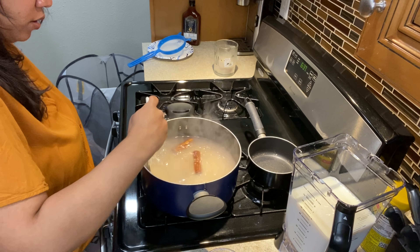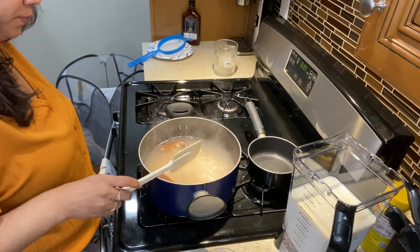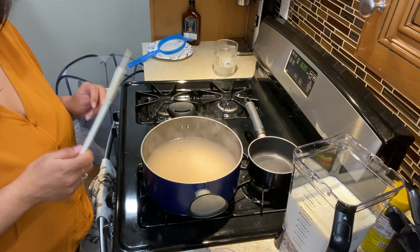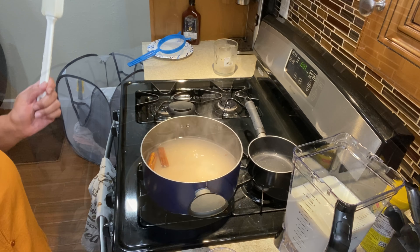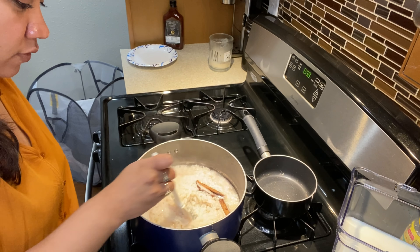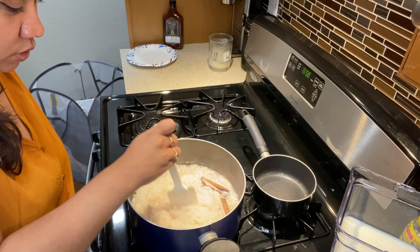After you stir it a little, you're gonna leave it to cook for 20 minutes on medium heat. This is what it looks like after 20 minutes — my water has mostly evaporated, there's not a lot left in there.